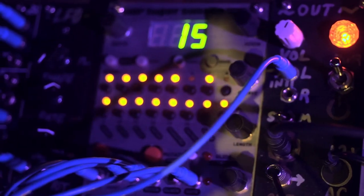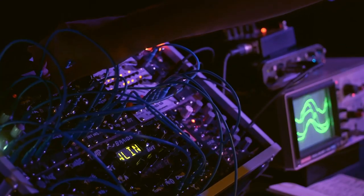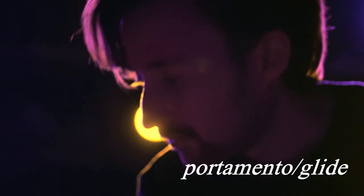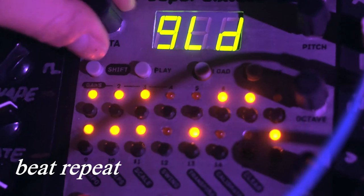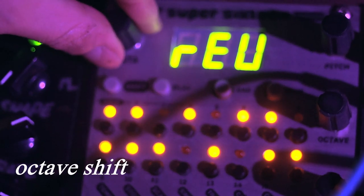It has patch memory for 99 sequences with instantaneous loading and playback that keeps your rhythms in sync. It also features portamento, motion recording, selectable scale quantization, and a host of real-time rhythm manipulation and pitch effects that make it a joy to improvise and perform live with.